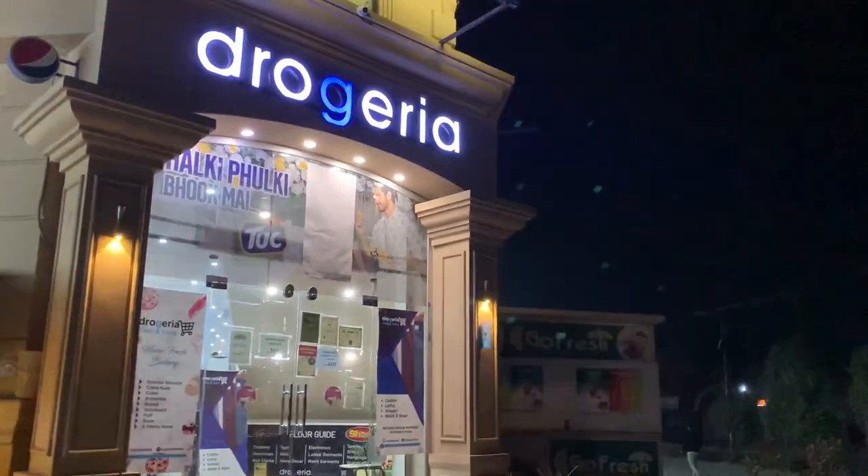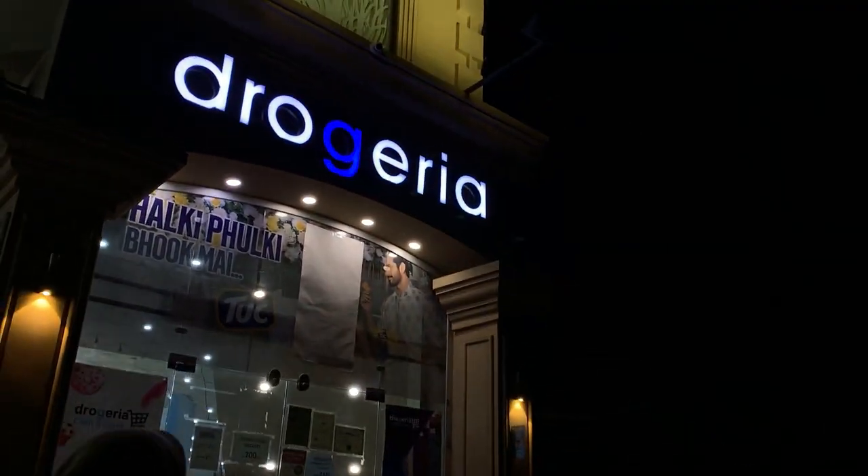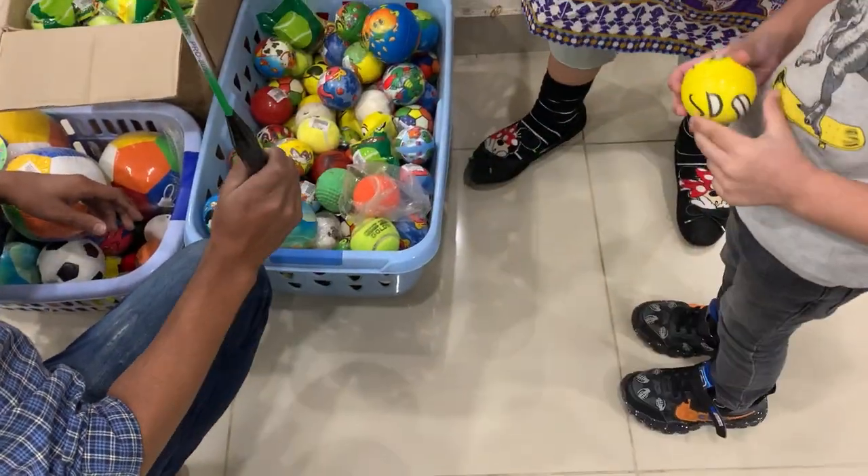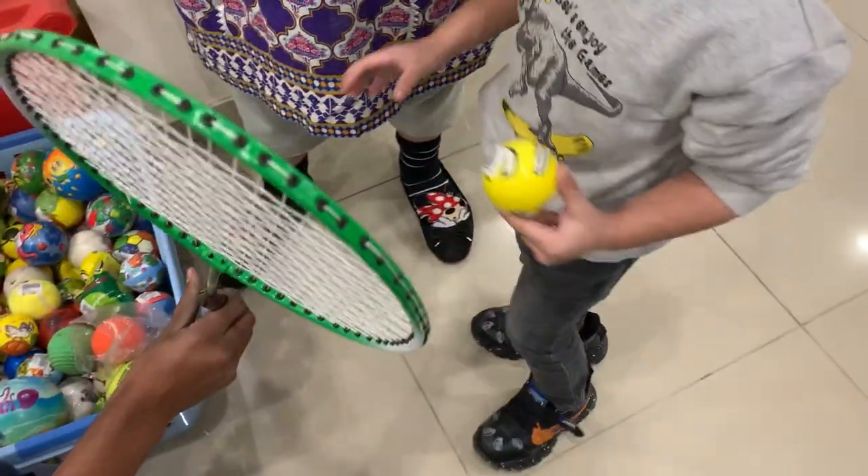We just came out — me, my sister, and my one nephew — because we had to purchase some things and some grocery items as well. We are here at the George area which is very near to our house. My nephew had to purchase some sports things like badmintons, balls, etc.